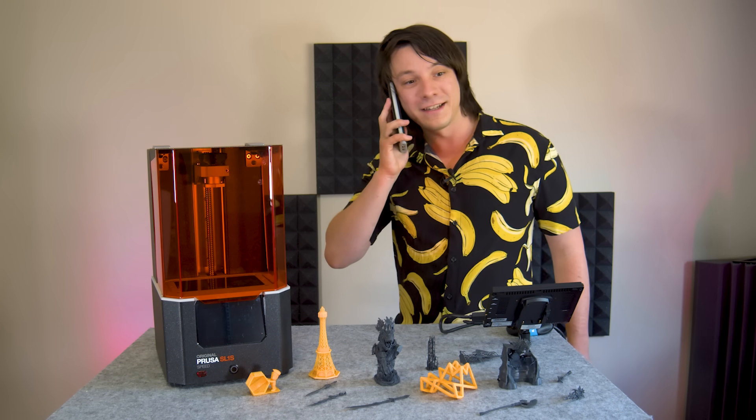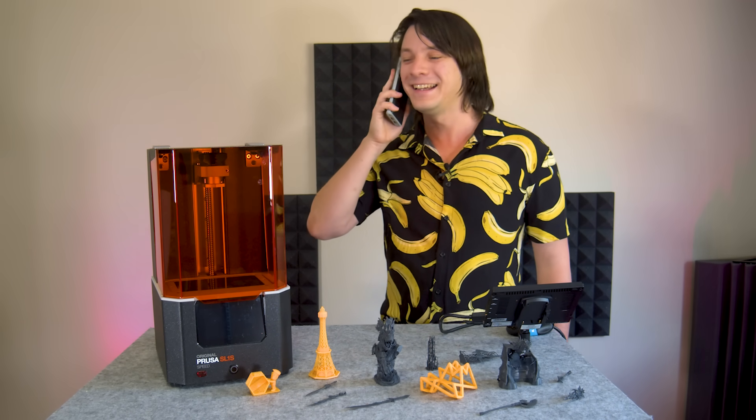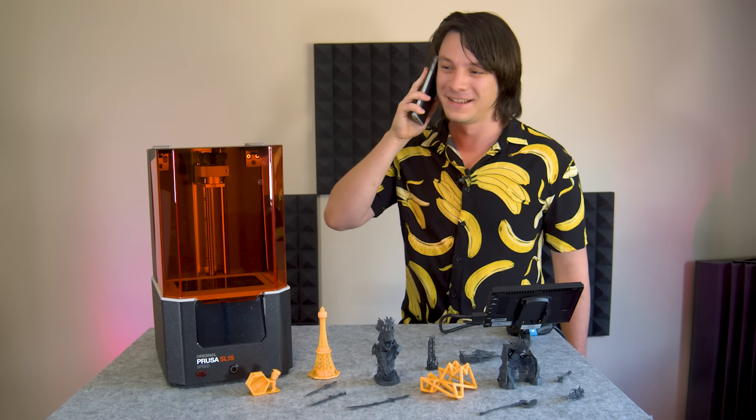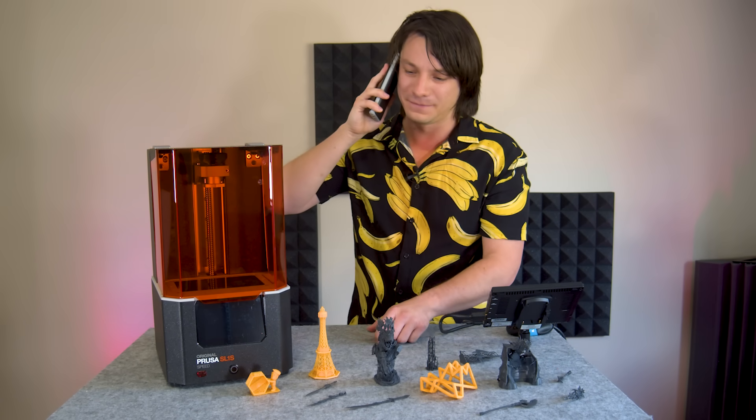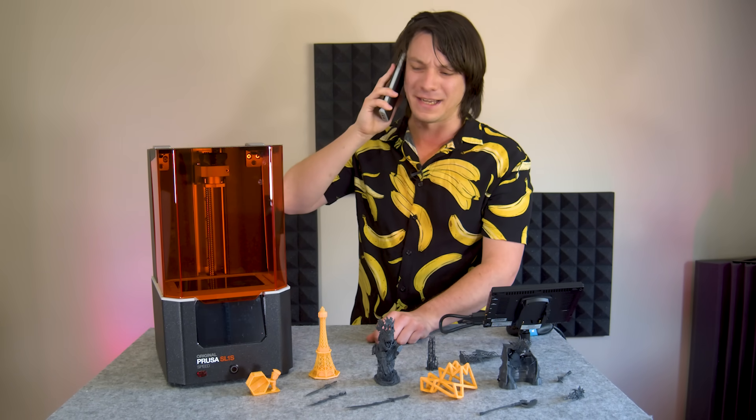Hold on a second. Hello, Angus speaking. I'm just revering the printer now, just telling everyone about how it's got a gorgeous orange cover that's so nice to... What do you mean the S stands for speed? Under two second layer times? Whole build volume in under two hours?